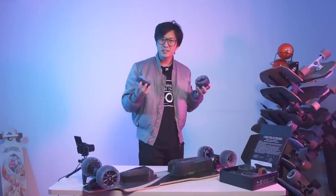The truth about Cloudwheels and Cloudwheel Donuts. Are they as good as people say they are? Are they as bad as people say they are? I'm gonna tell you.